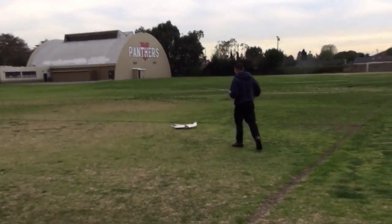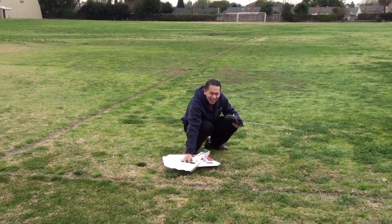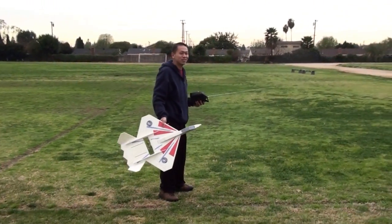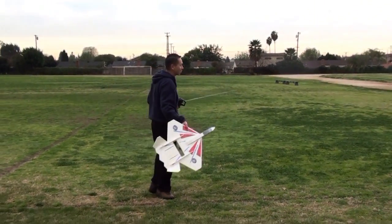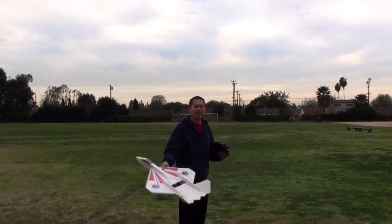That thing really needs to retire now. Did you get that one, dude? You're spinning around and throwing it? Dude, there's your nose grind right there. Durability testing, dude. Last flight on this thing before it retires.